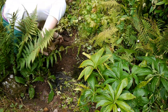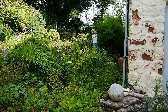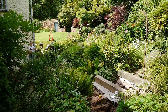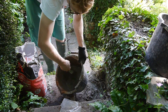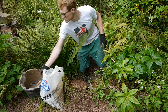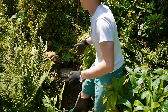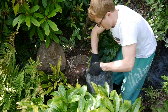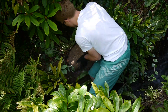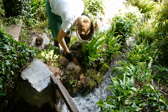To stop the wooden uprights rotting where they touch the ground, I wanted to put them on large stones. So it's back to the stone pile and more cement mixing. I got a bit more than I bargained for when trying to build on top of this old wall.